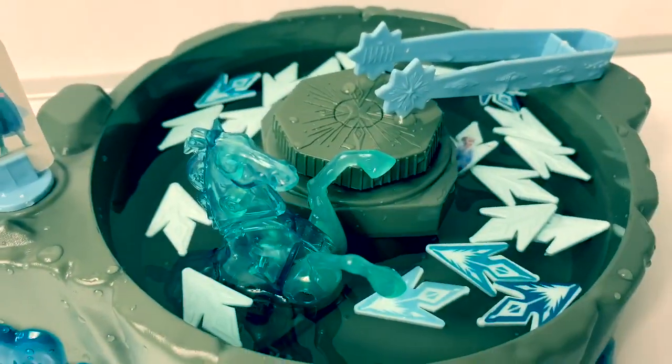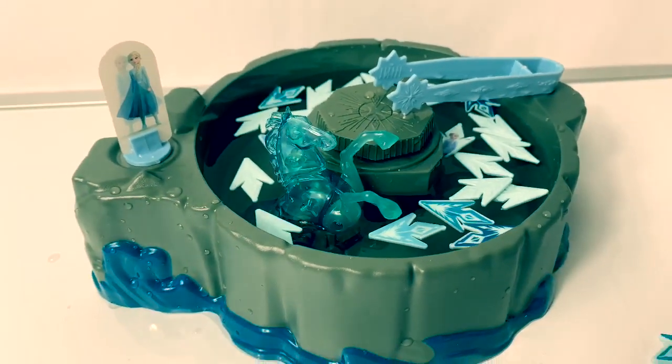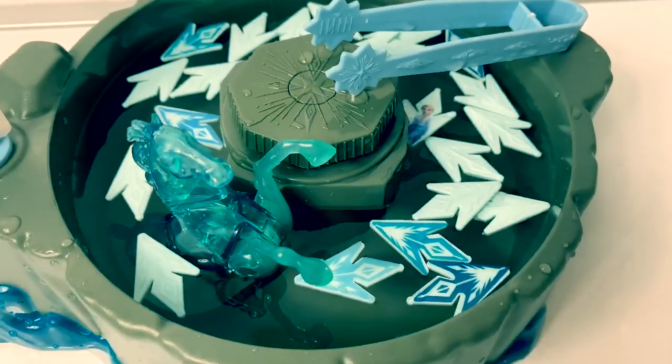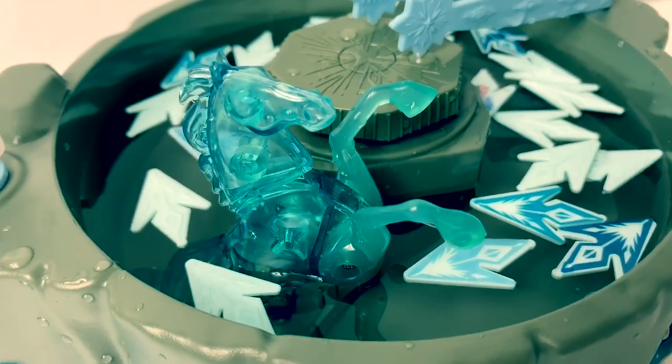This game seems like a lot of fun, but it's hard to keep the snowflake shards from turning upside down. And also when you crank it in the middle, the Nock just keeps popping up really quickly. But the Nock looks so awesome!